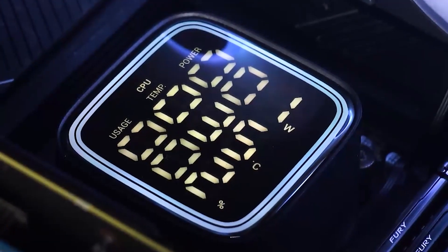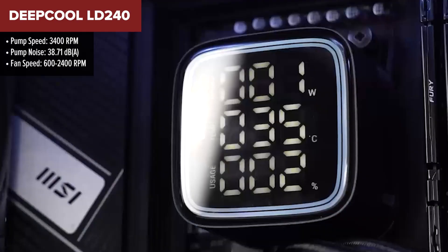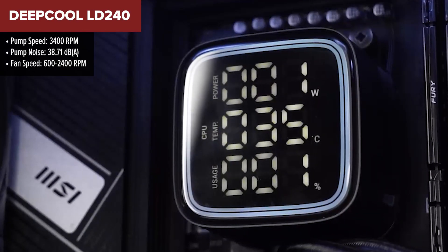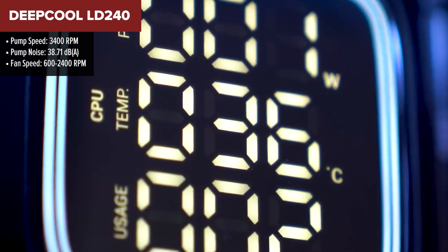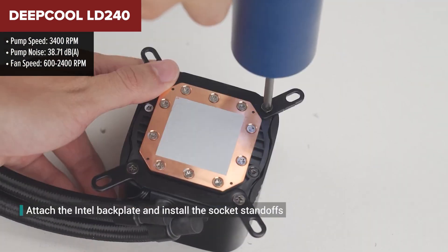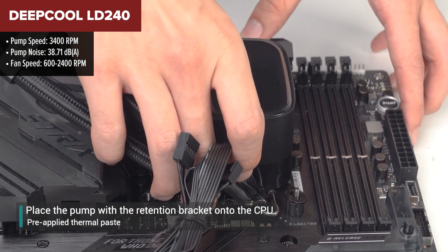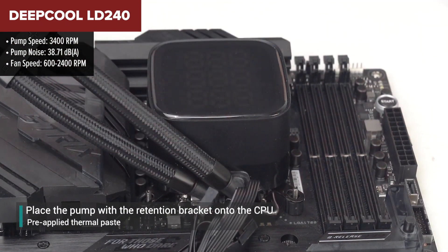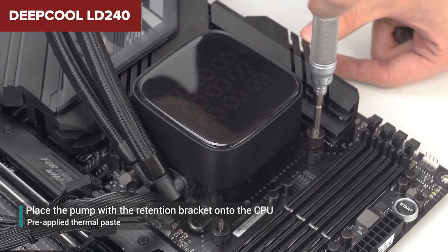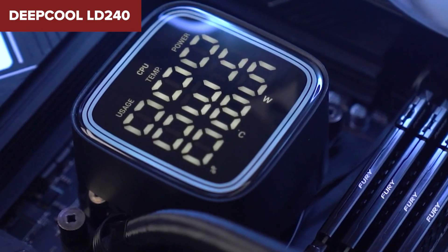The Deepcool LD240 is a 240mm liquid cooler that stands out with its advanced features and performance. It features an optimized 5th generation pump that operates at up to 3400rpm, ensuring efficient cooling for high-performance CPUs. The pump also includes a real-time CPU status display, providing essential information such as temperature, power consumption, and usage directly on the cooler.